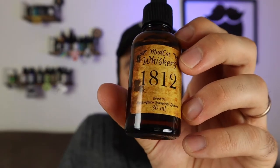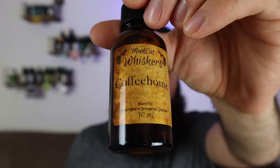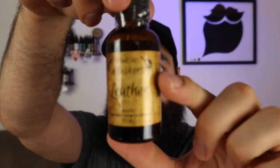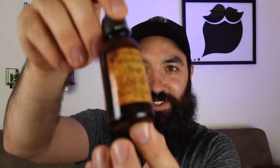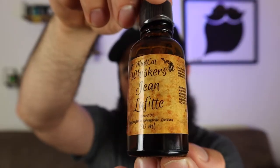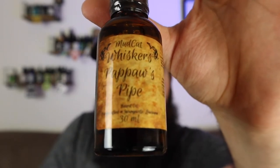This second one — you know, like an amber smell, maybe. This is 1812, Brusard, coffeehouse. This is leather, Monroe. This is Jean Lafette — I know that's how you say it, because Lafette. See? This is Pawpaw's Pipe. This is the scent that the wash and conditioner giveaway is going to be in, so I'm going to smell this now for the first time.